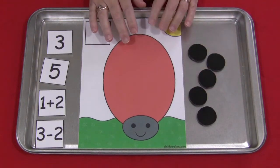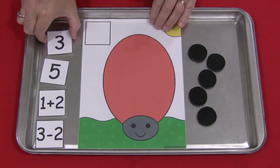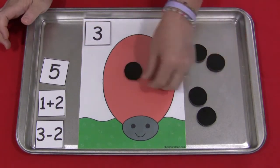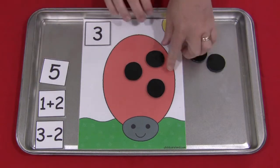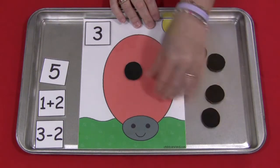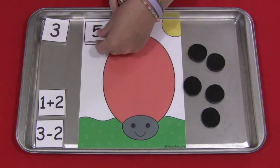For this math mat, what is going to be happening is the children will select a number to put on the math mat. This one would be three, and so they would put three black dots onto the ladybug. The nice thing about using the magnets is these don't slide all over, and they make them slightly raised so they're easier for the children to get off.